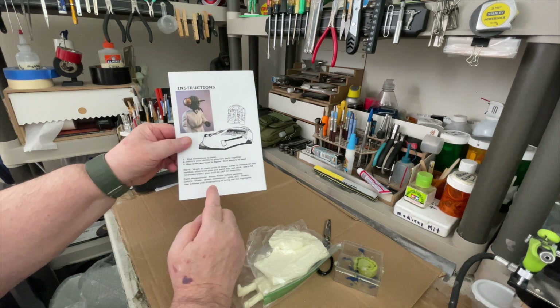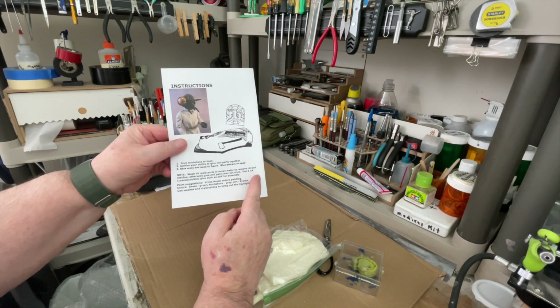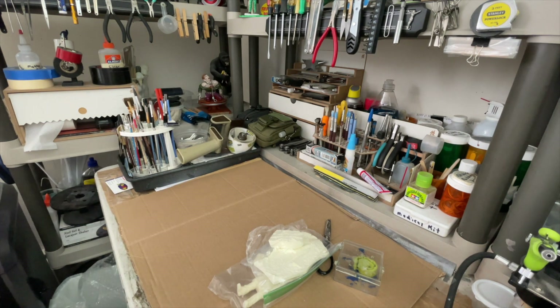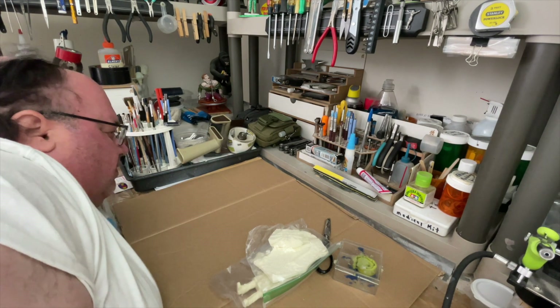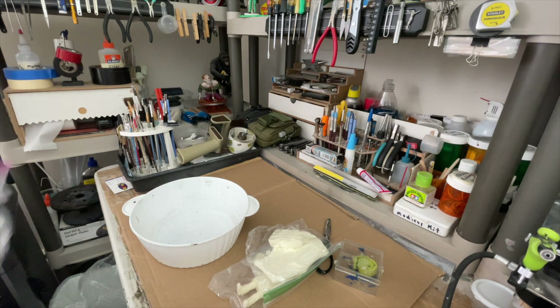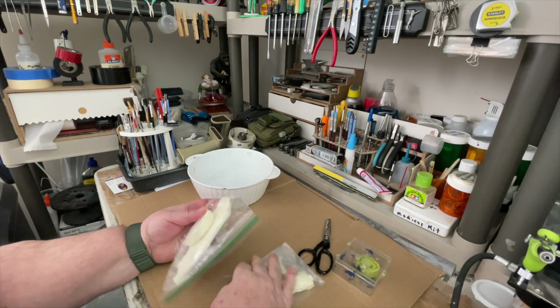It says wash all the resin parts, remove oil. So we're going to do that. Let's open these up and get a bowl here.